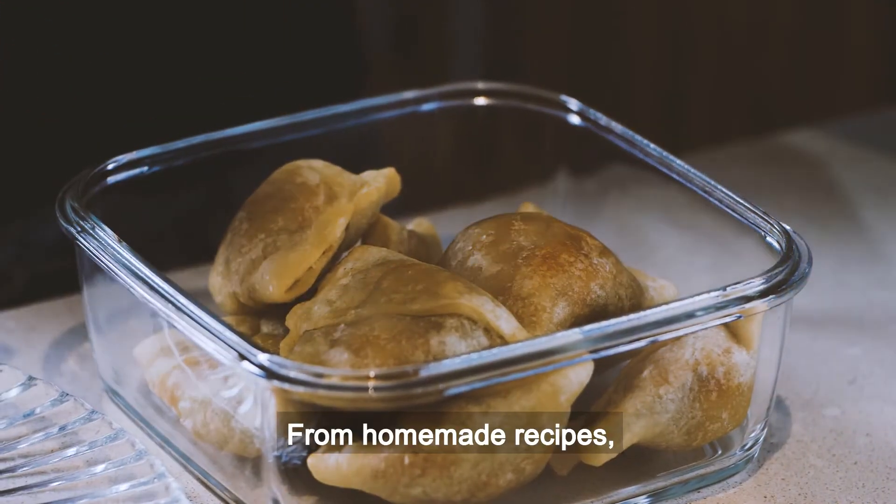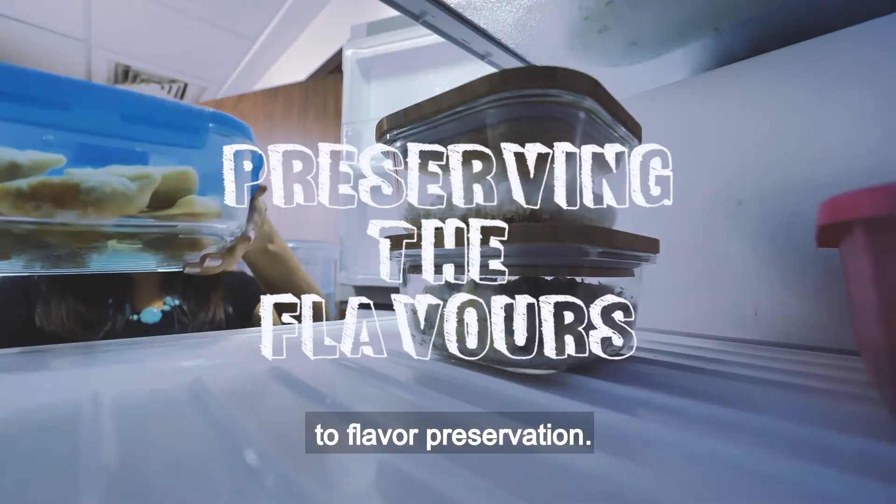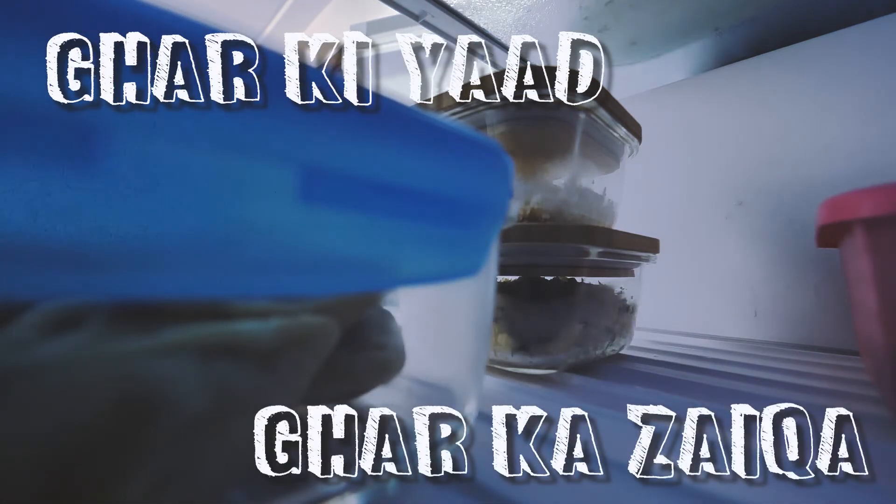From homemade recipes, fresh ingredients and food preparations to flavour preservation — Ghar ki yaad, ghar ka zayika, Albaka Ghol Chakki Freshatta. Stay tuned.